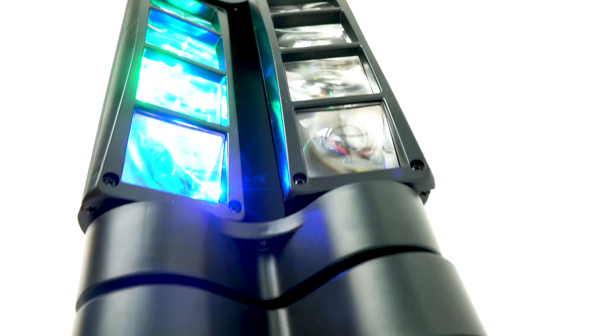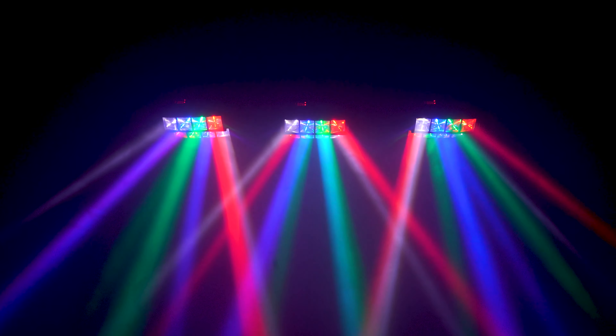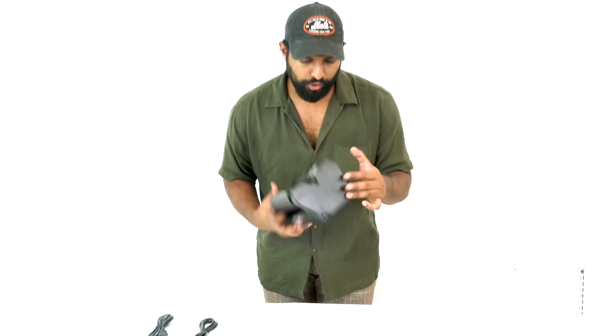Going back to the top, you'll notice these are moving, and that's because there are two rows of motorized lights with strong power arms for precise movement. That's going to give you a lot of flexibility with the effects you can create. Let's take a look at the back really quick.